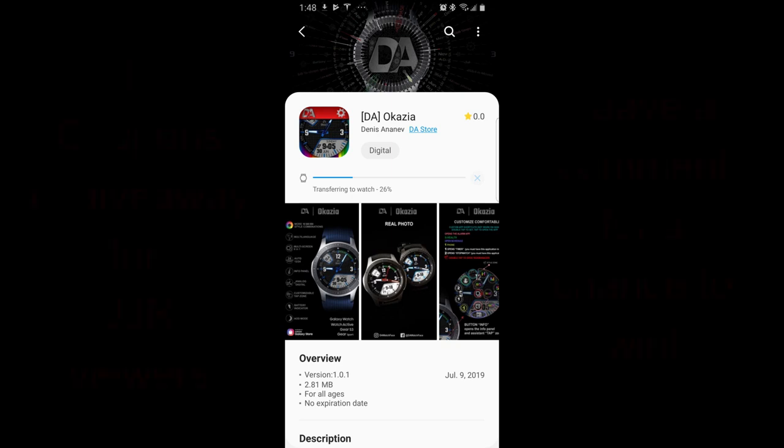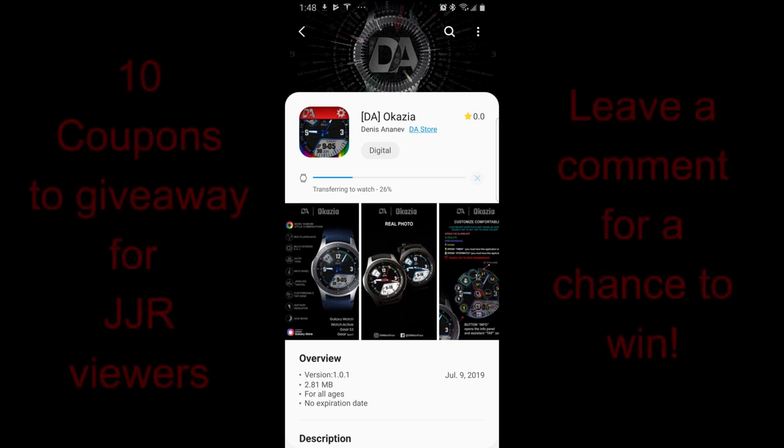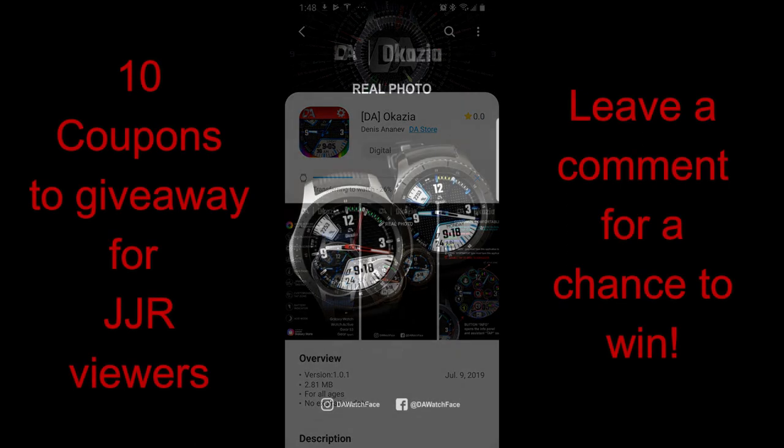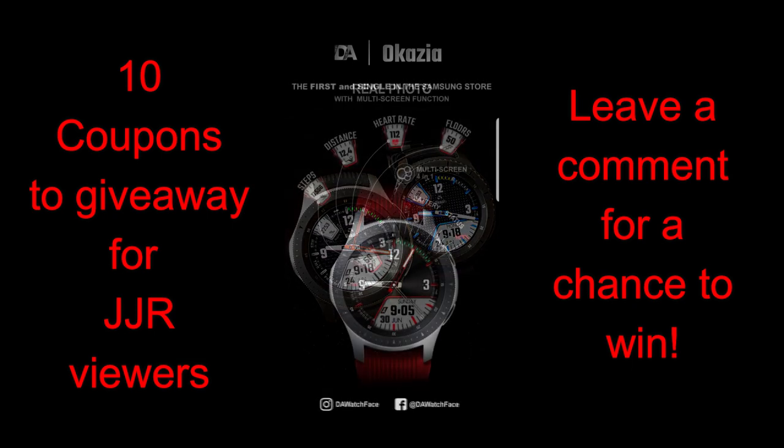Welcome back to the channel guys, I appreciate you tuning in and supporting the channel. We really are worldwide now, so it's great to see so many different countries and nationalities being represented here. A big thanks for participating in our giveaway contest too, and yes, today's watch face will be available for another 10 coupon code giveaway.